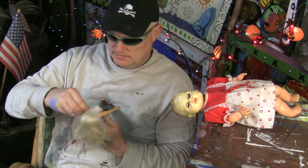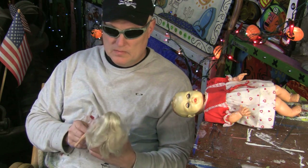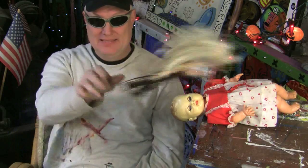Now let's try it again. Shoulders forward, up, back, down. Forward, up, back, down, and relax.